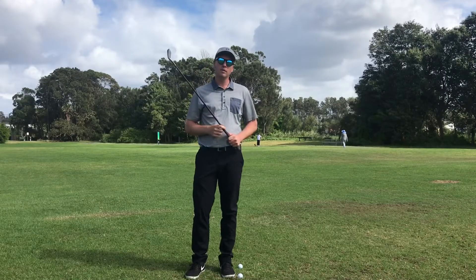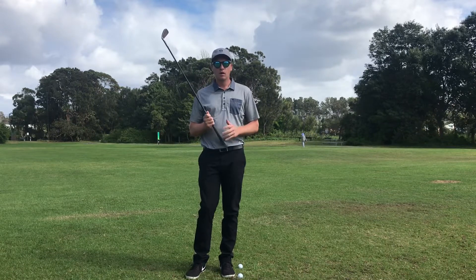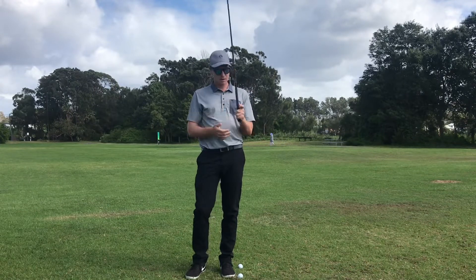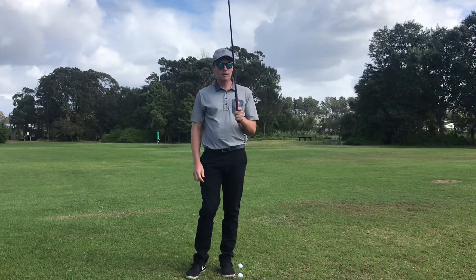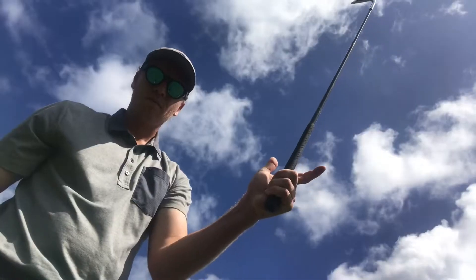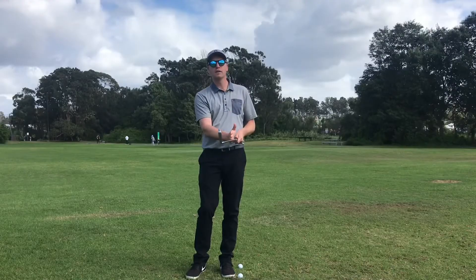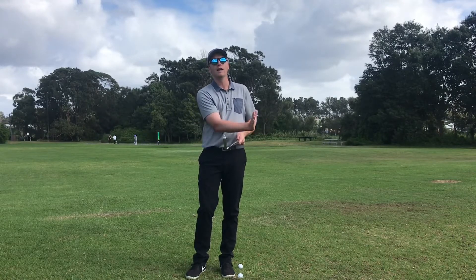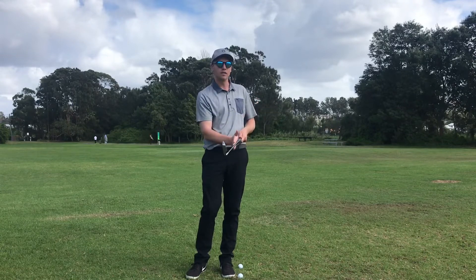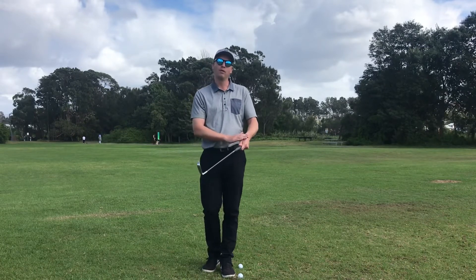The third thing with a grip is to make sure you've got even energy in the hands. We talked before about the two fingers of the left hand going on first, then the palm meeting that in the gun shape — you want the most energy in those fingers for your left hand. Now the energy with the right hand when it comes on is a push energy. If I've got the shaft here and I want to push to the other side, it's this push motion that we need to apply on the back of the shaft.